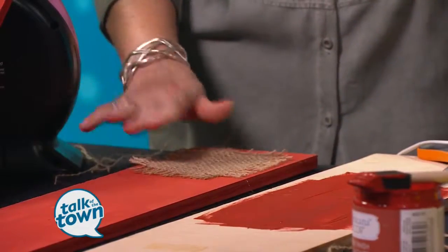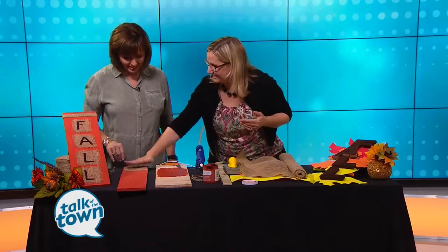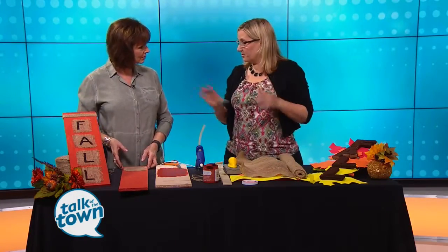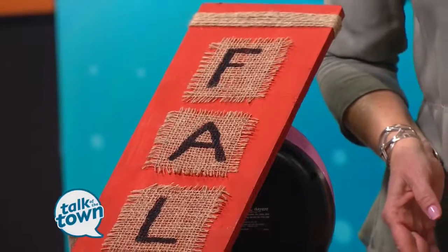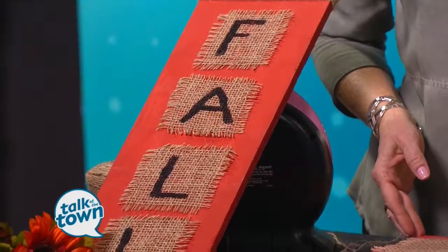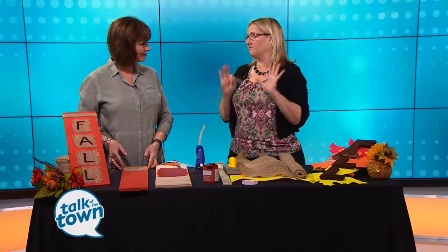I would use a Band-Aid on your fingers — I have calluses because I do it all the time — just to press it down. You could write 'fall,' you could write 'happy fall,' you could do whatever you want there — or 'fall y'all!' Then add some twine to the top, tie a knot, and that's it. It's really easy. You could even add flowers if you want. It makes it an inexpensive, fun decoration for fall.